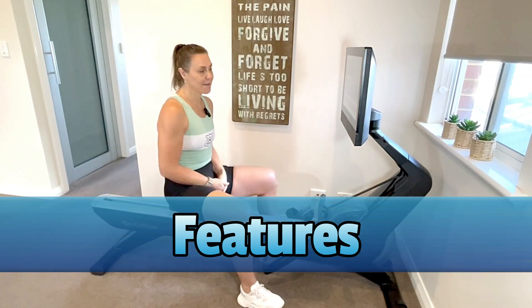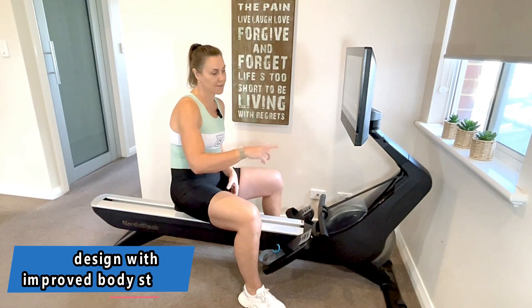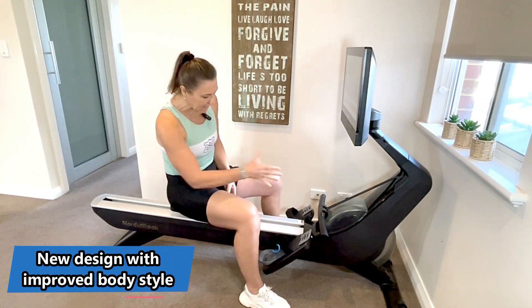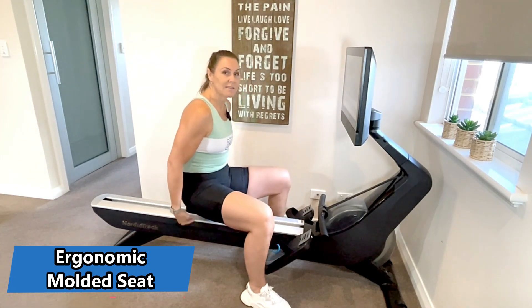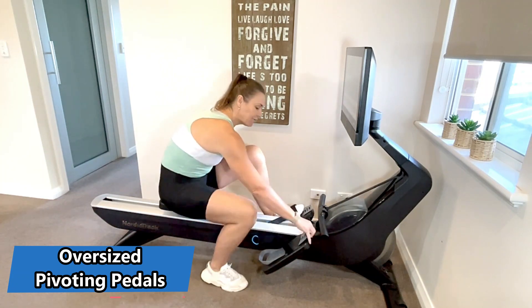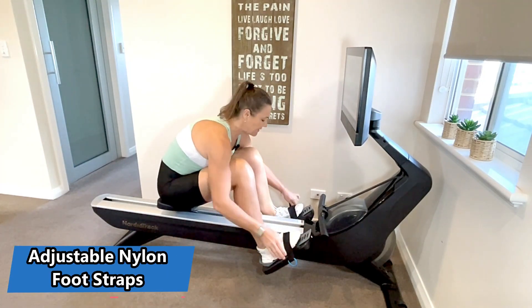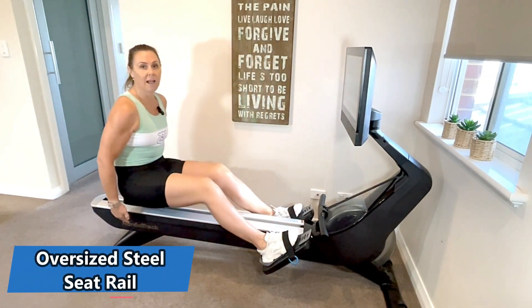Let's go through some of the features of this machine. Anyone who's seen the NordicTrack rower before will note there's a new design — it's a really attractive machine, I'd be pretty proud to have it in my house. Very sleek looking, very modern looking. The seat is really comfortable and large. The foot straps are really wide and easy to adjust — putting your feet in and out is super easy, just a velcro strap, and it's a very smooth, quiet slide.